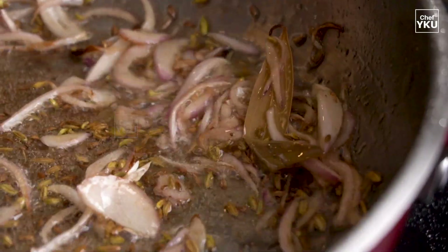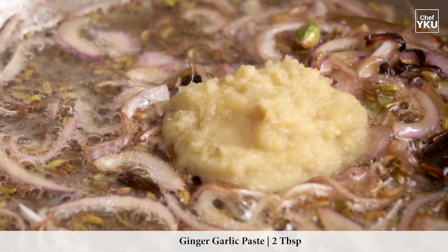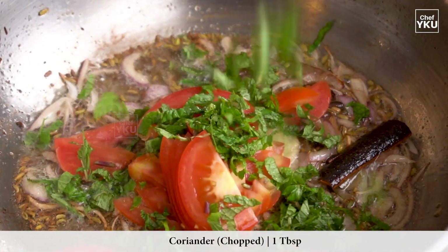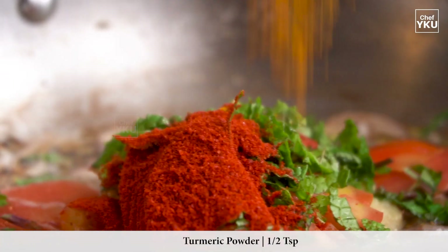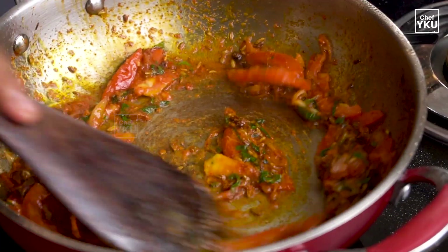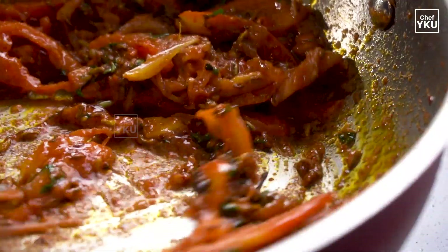Add one tablespoon of Turkish pepper, one tablespoon of mint, one teaspoon of mint, two teaspoons of fake pepper, and five milligrams. Let's make it nice.